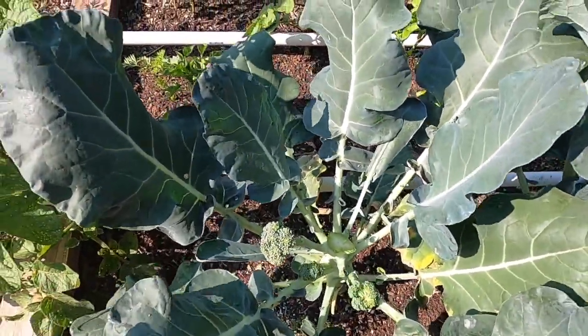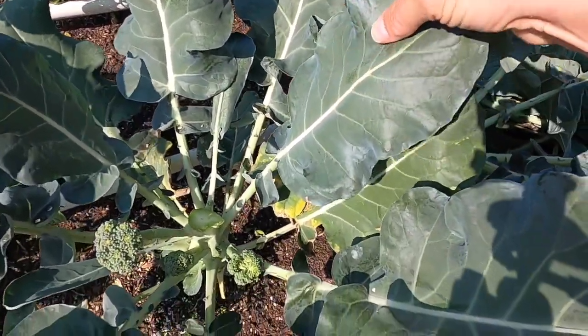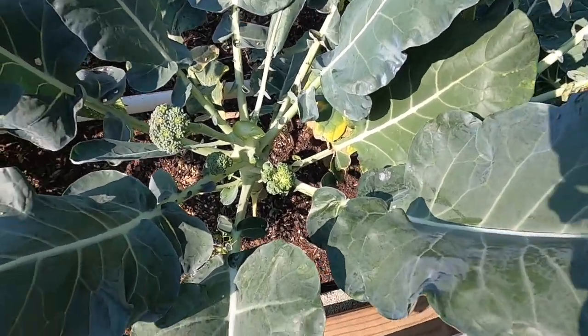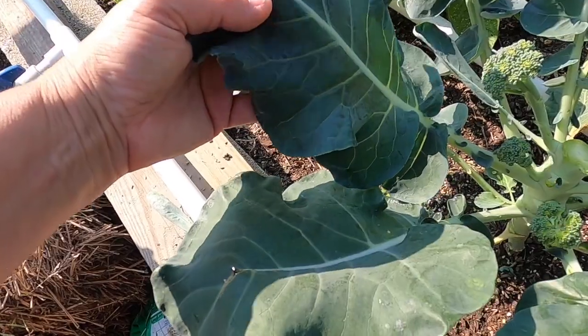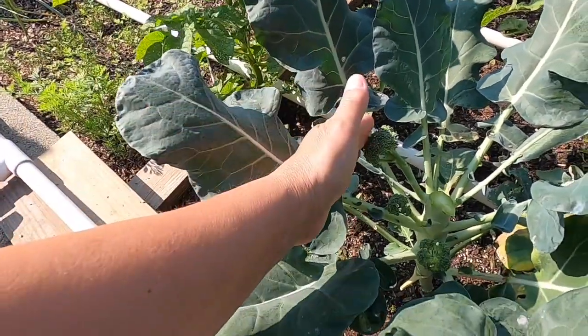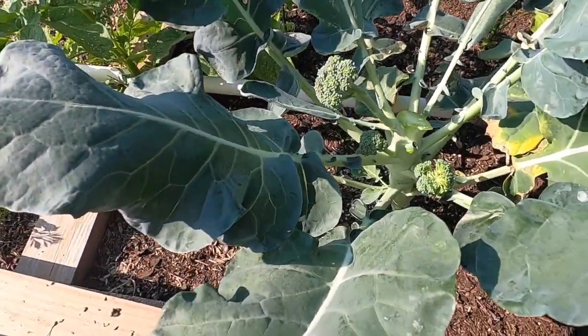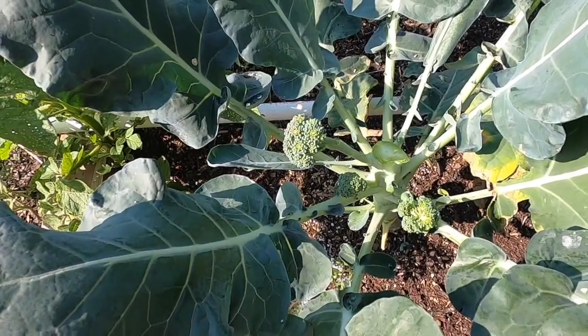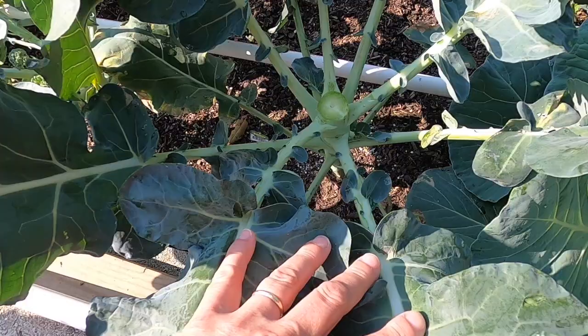You can also eat the leaves of the broccoli plants — these are good for wraps, you could put them in a salad, kind of like kale. After we harvest these side shoots, if they produce anything, we will harvest the whole plant, but we're going to try to get as much out of these plants as we can.